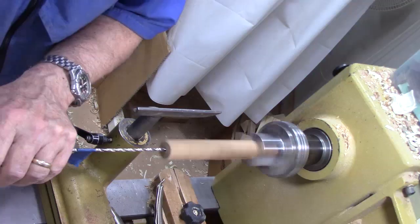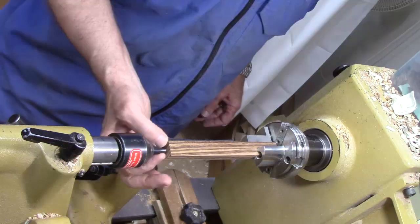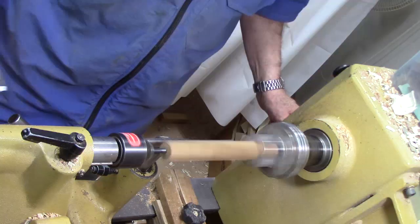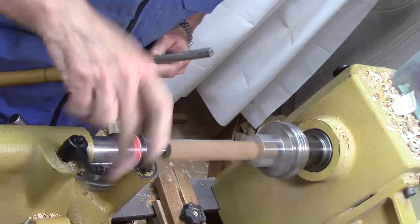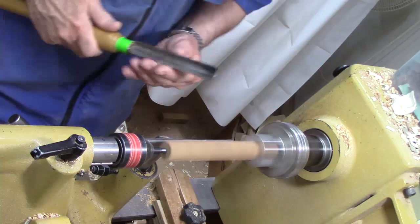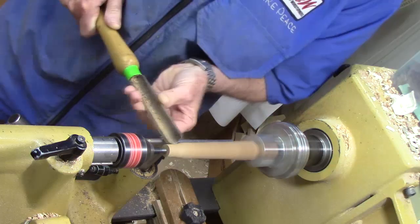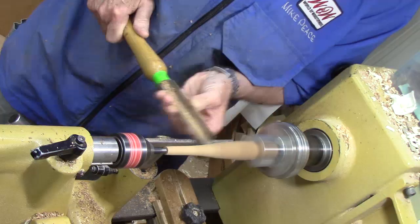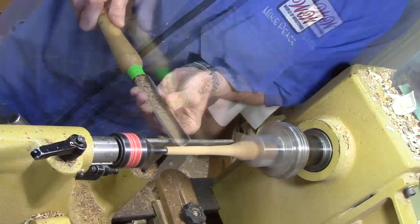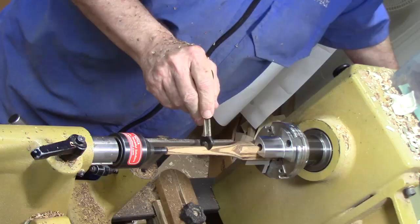I'll retract the tailstock and start over again. There we go. I've brought up the tailstock support with minimal pressure and we're going to turn this at a high speed — I'm going to set this up a little bit tighter and bring this up to about 3,000 RPM. Using a spindle roughing gouge, taking very light cuts.